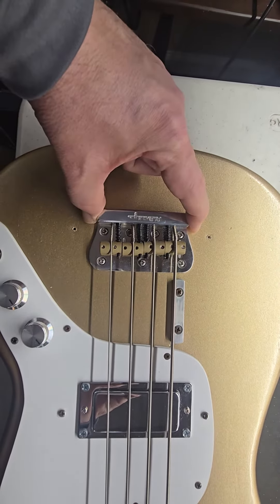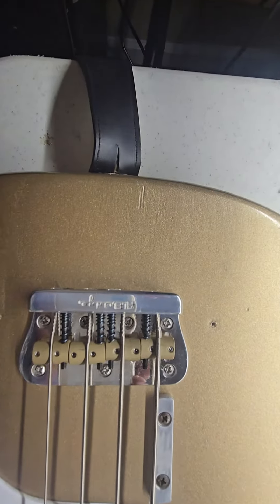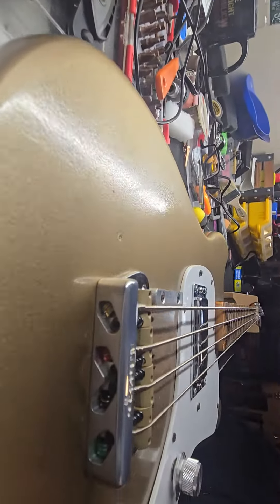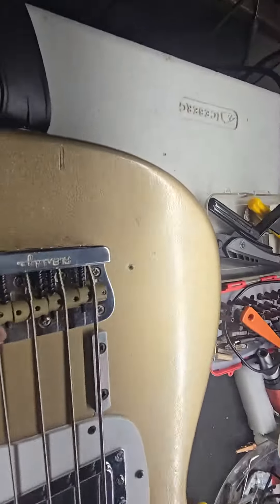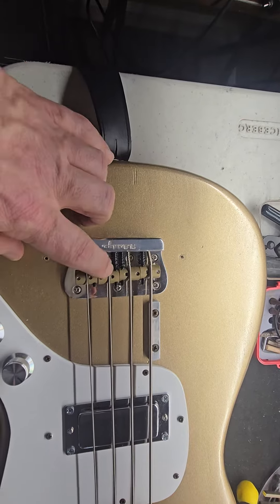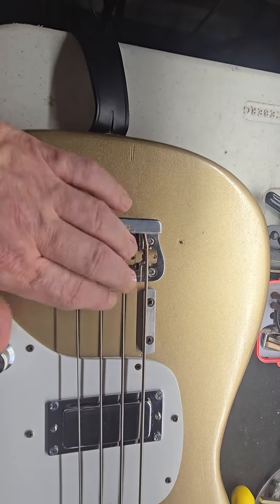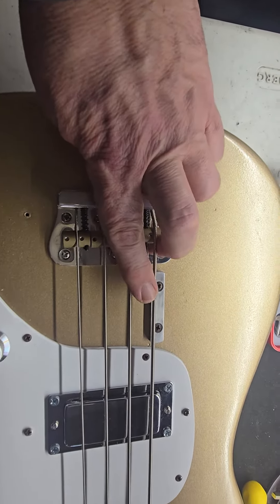These were made special for Music Man — great bridge. All adjustments are on the back, including your intonation adjustments. Unlike the Music Man bridge, it's got individual saddles; the other ones had one saddle for two strings. Mine was horrible — it was bent, I couldn't intonate it, and the screw stuck out. It was horrendous.